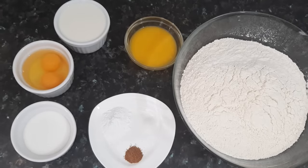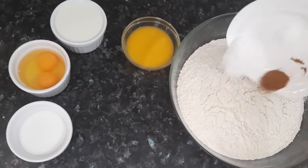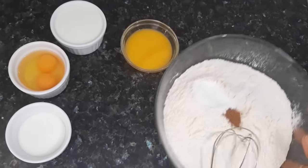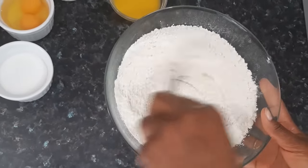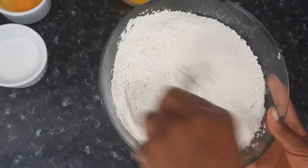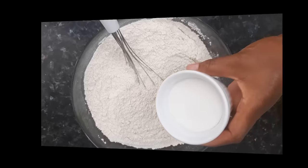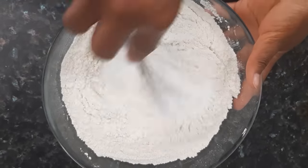Here are my ingredients. For a full list of ingredients, please check the description box below. I'm starting off by adding the baking powder, salt, and nutmeg to the flour. I'll give that a good mix to combine. Next, I'm going to go ahead and add in the sugar, then mix that in as well.